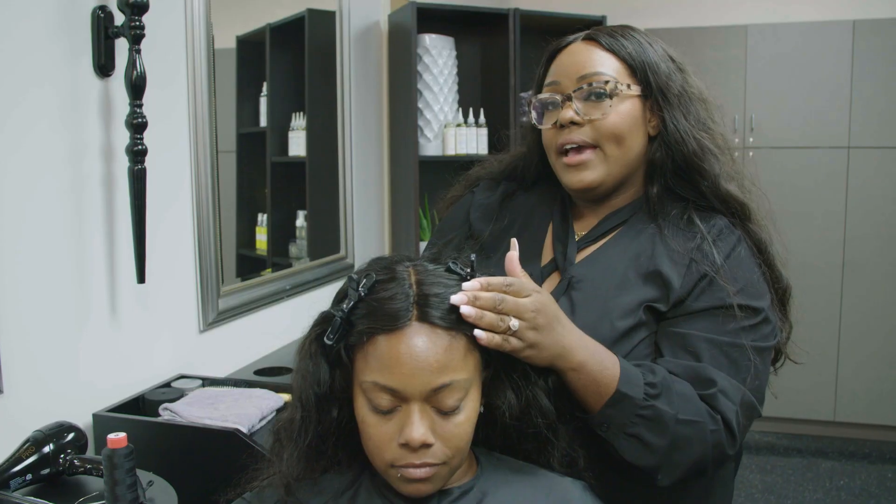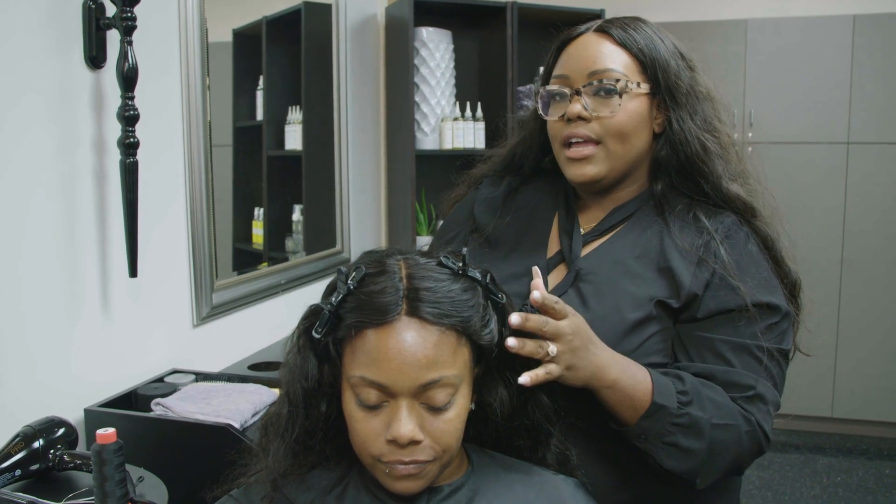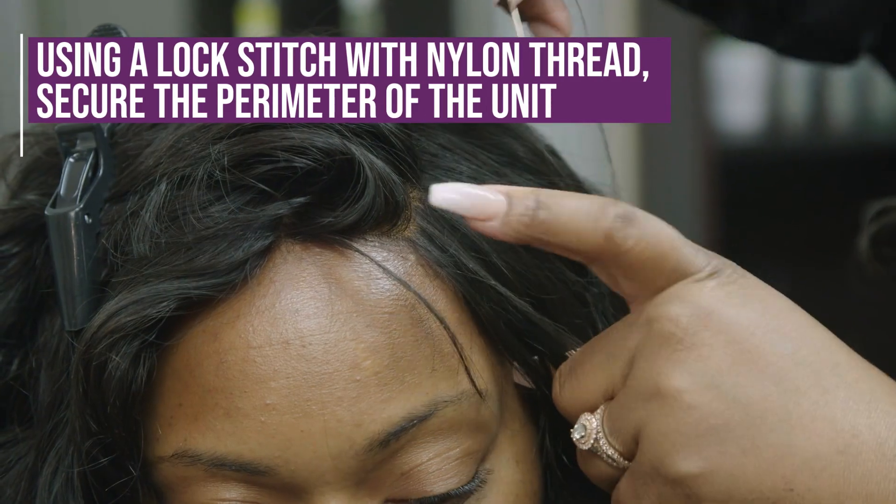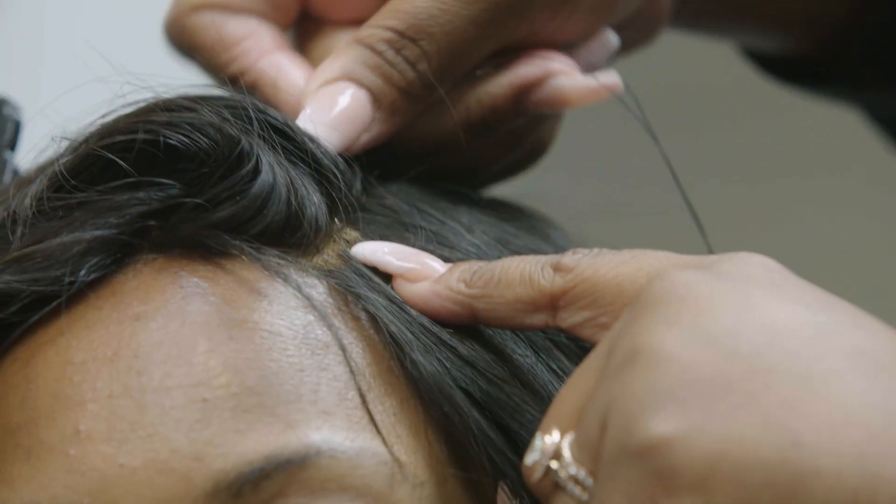Now that we have that excess lace cut off, we're going to go in with our nylon thread and secure the perimeter. We'll section in here and add a couple stitches right directly into the closure.